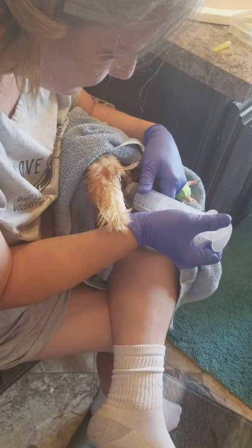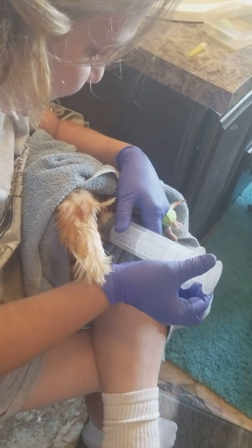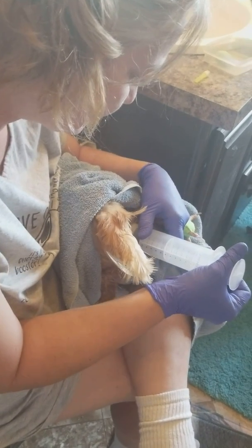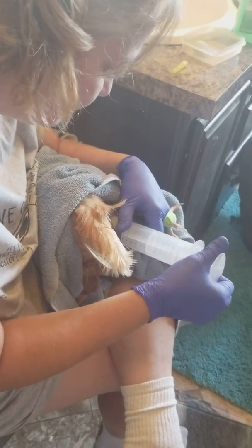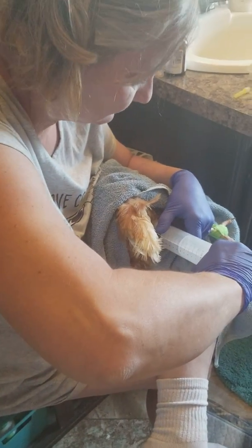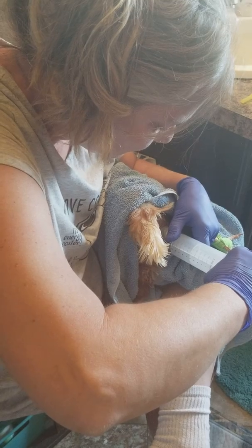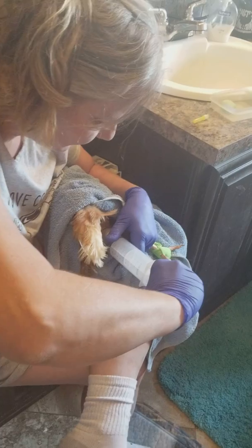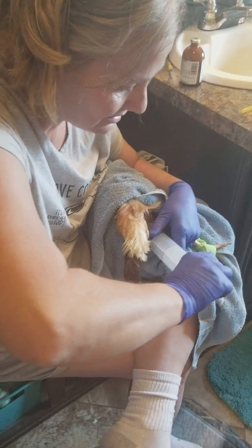Yeah, so this is a sign of ascites — A-S-C-I-T-E-S — and typically once they get this they don't live for very long. That's sad. All this fluid puts pressure on their vital organs. Don't move, baby. Some of them will have a lot of fluid — you don't want to pull more than like a cup of fluid off.